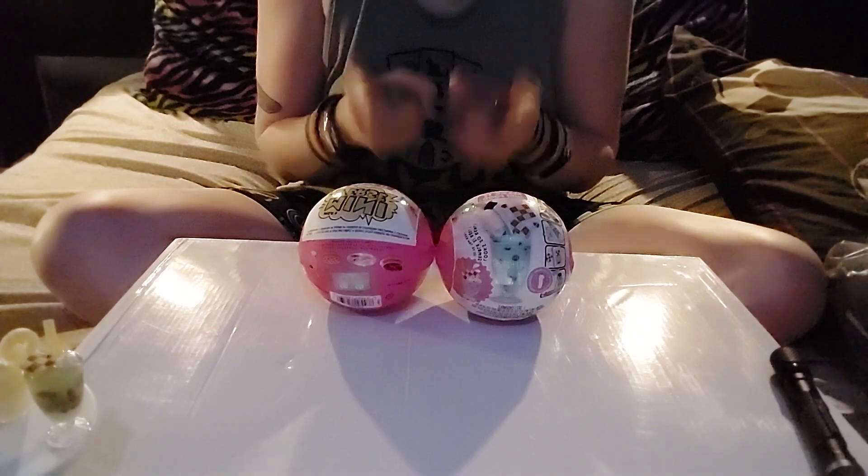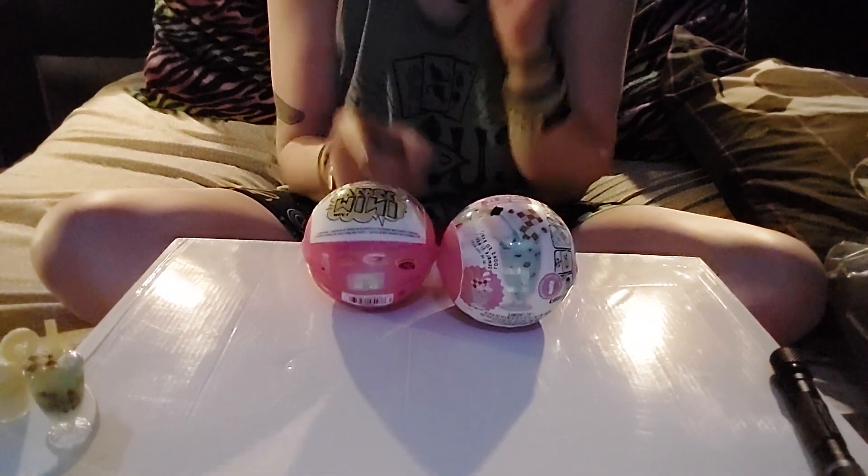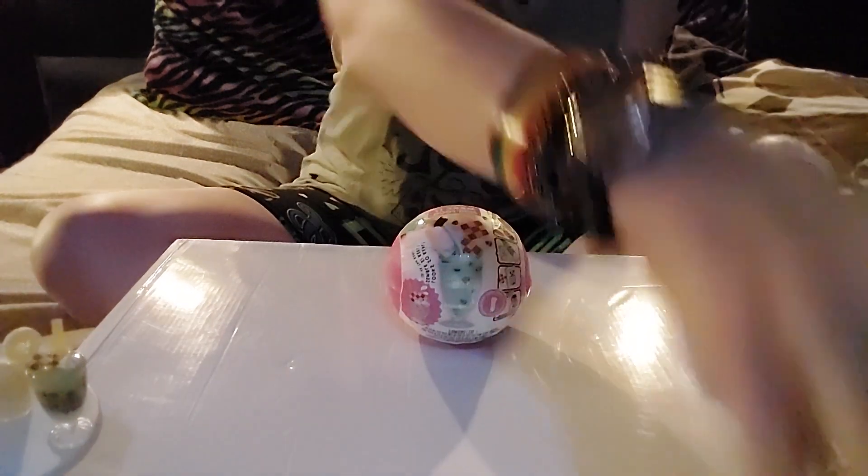Alright, so here we are with our setup. Time to decide. I'm going to go eeny meeny miny this one — I did that last time. Eeny meeny miny this one. Okay, let's go.